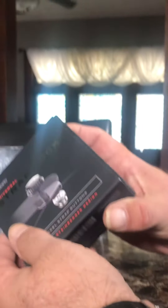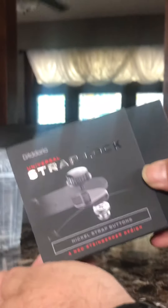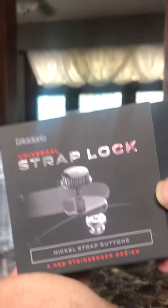I wanted to do something different today — a little bit of unboxing. I've never done one of these before, but this is the D'Addario Universal Strap Lock. I bought this for my Ibanez JS1200CA.